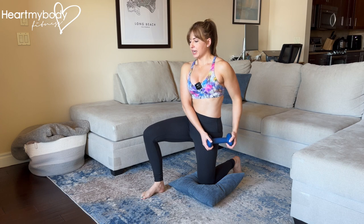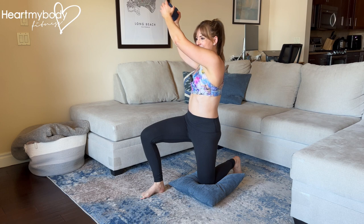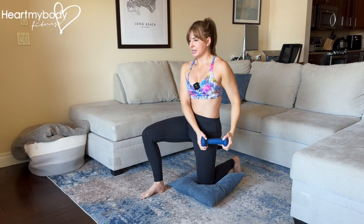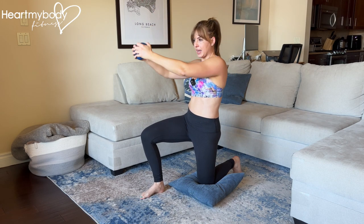From here, inhale, and now exhale — raise your arms diagonally across your body. Inhale and lower down. Exhale up, inhale down.